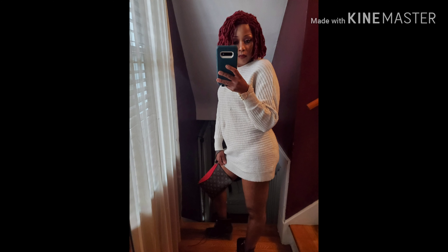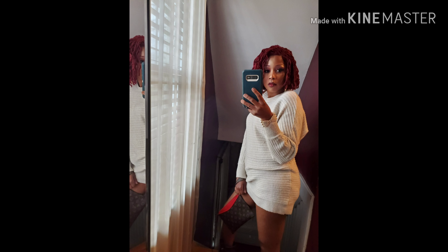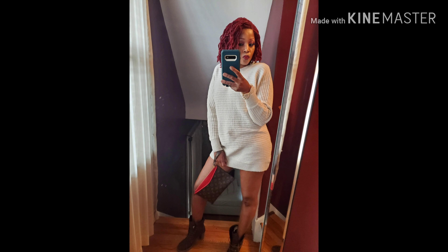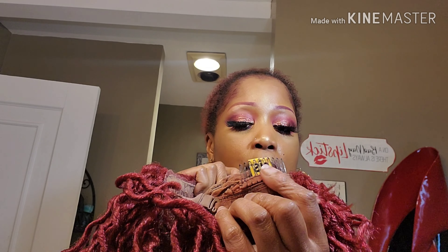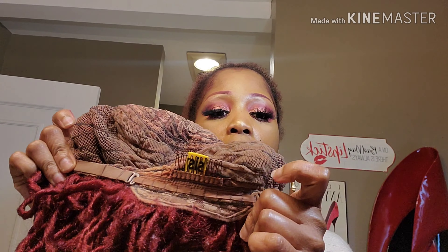Hey my beauties, coming to you with another video. This unit is by Zorrisis, it's a synthetic hair Swiss lace fox lock called Willa. She is beautiful — a short wavy bob in the color burgundy with a side part. This unit comes with three combs: two in the front, one in the back, and it also has an adjustable strap. This unit is big-head friendly. She was $69.99 when I purchased her but she is on sale now.